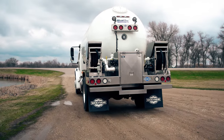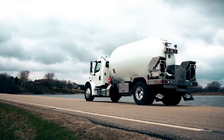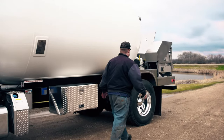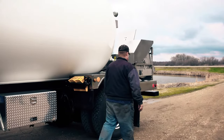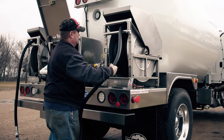The revolutionary Bobtail comes standard with a 3,700-gallon tank, but can be customized up to 8,250 gallons. A roadside-mounted aluminum toolbox has plenty of space to conveniently hold the tools of the trade. Dual high-flow hose reels make deliveries as efficient as possible.